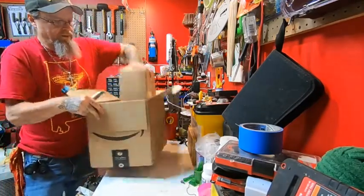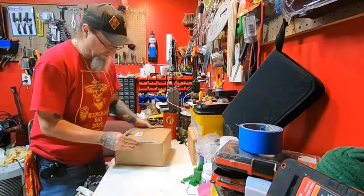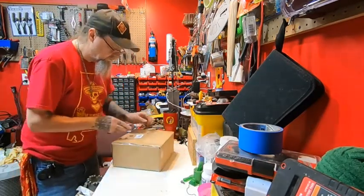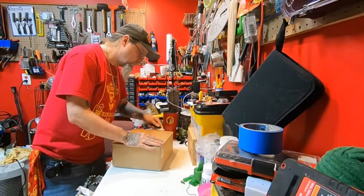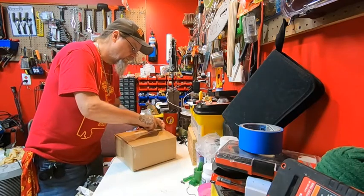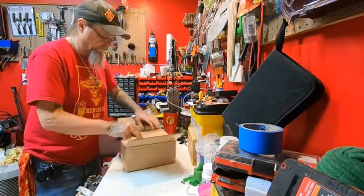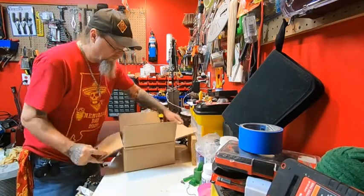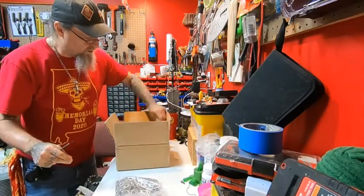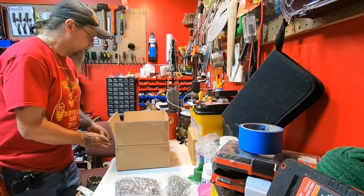And of course inside this box is another box. There's not a whole bunch of grommets there.